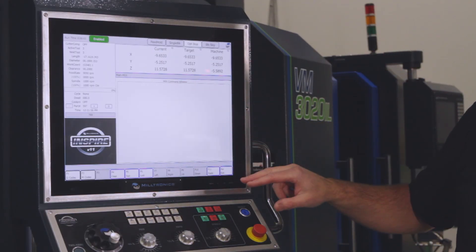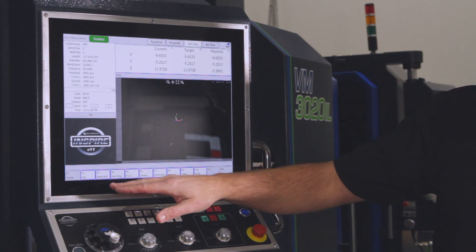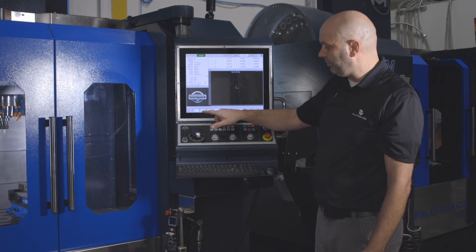Now our spindle is running at 1000 RPM. We can escape out of the MDI window. We're back on the main screen, and now you can use either F2 jog or F3 hand wheel to position your edge finder. I'll use F3 hand wheel.